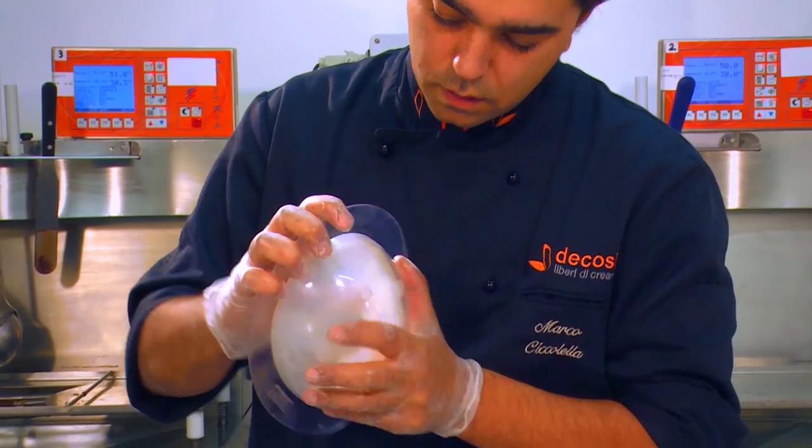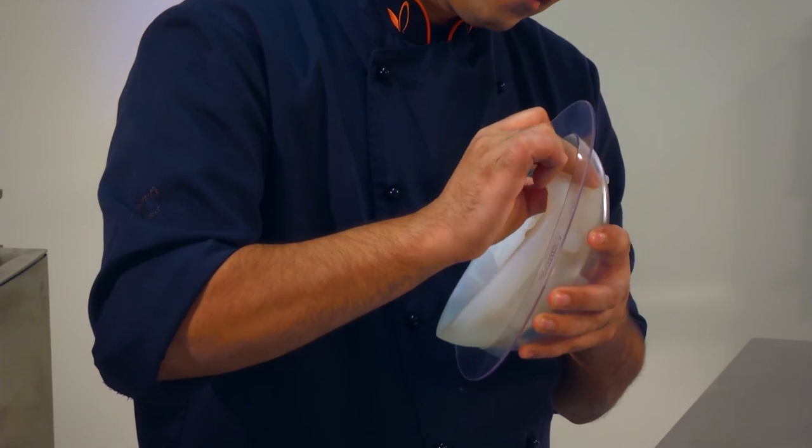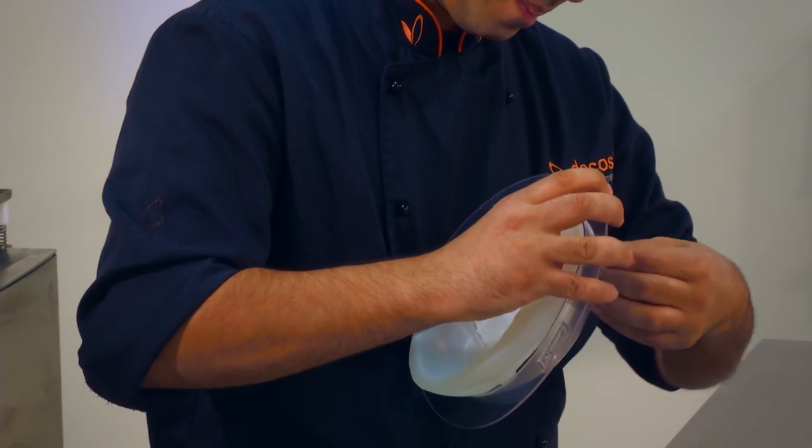Press the silicone buttons from the inside, making them fit tightly into the thermoform. Repeat the process to make the two halves.